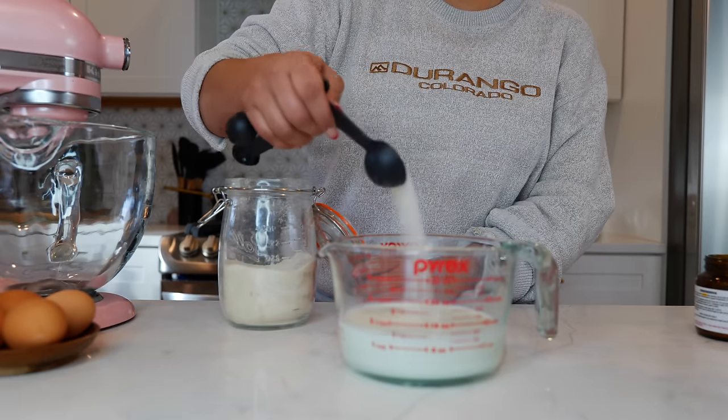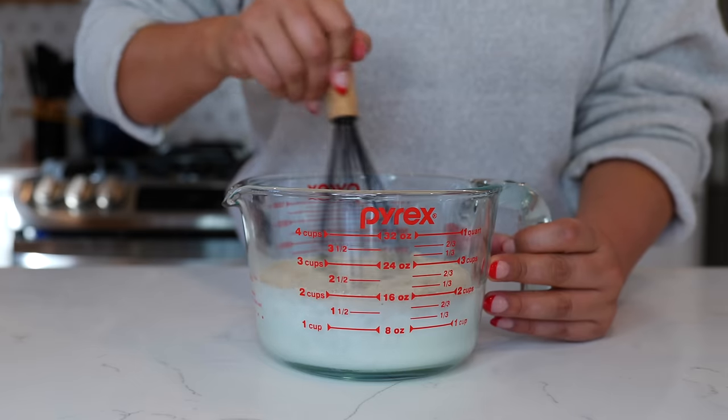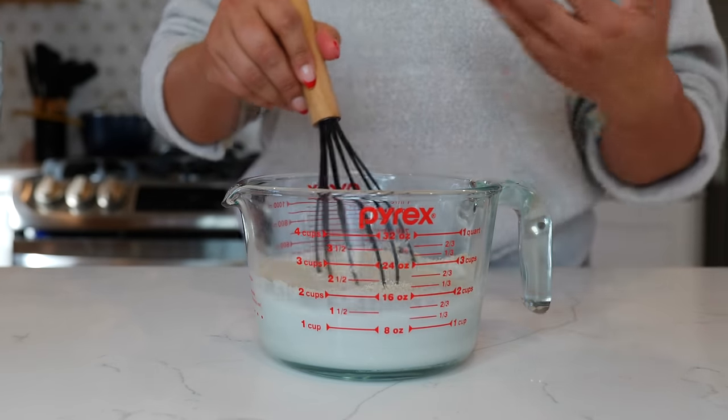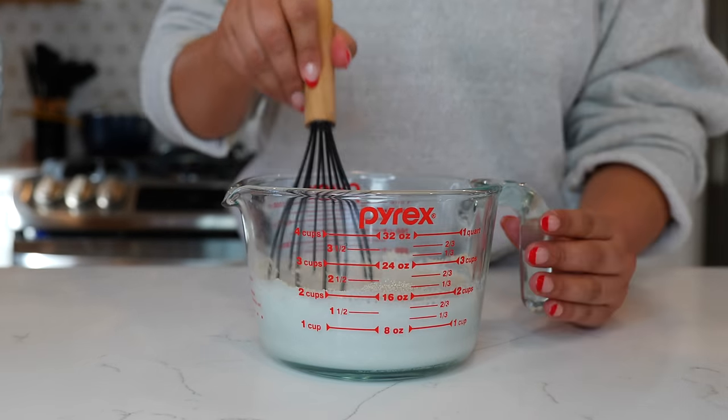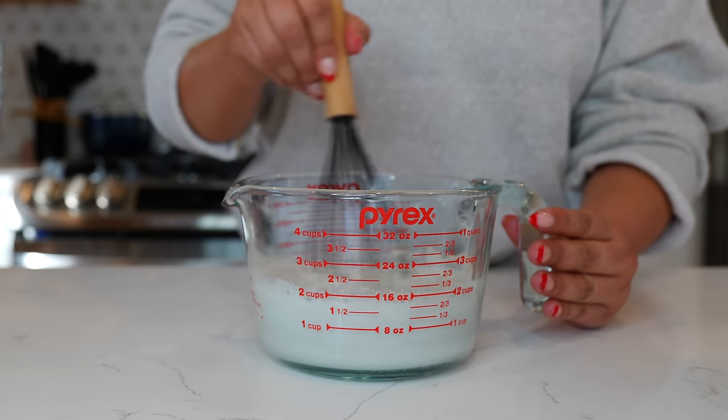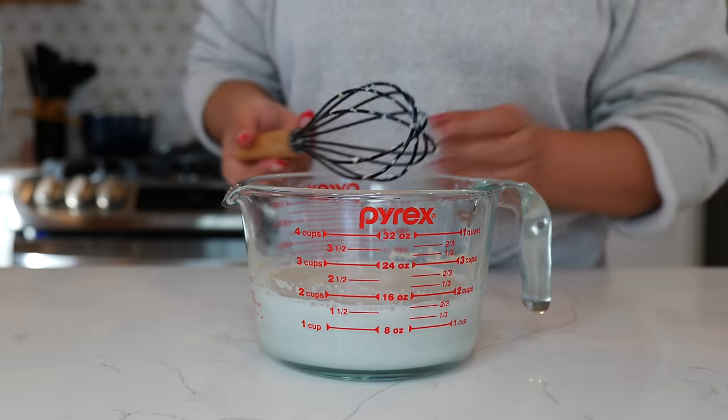To your warm milk you want to add one tablespoon of sugar and your yeast. Combine your ingredients — we're doing this because we want to proof our yeast, which means we want to wake it up. Some of us leave our yeast for a while and don't know if it's active, so we want to make sure it is. This should take anywhere from 10 to 15 minutes to proof.